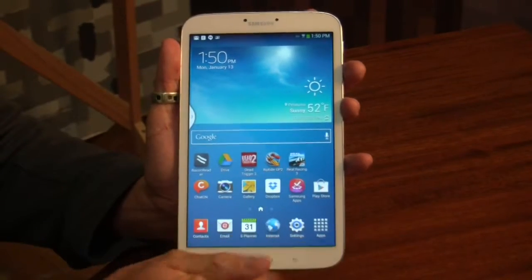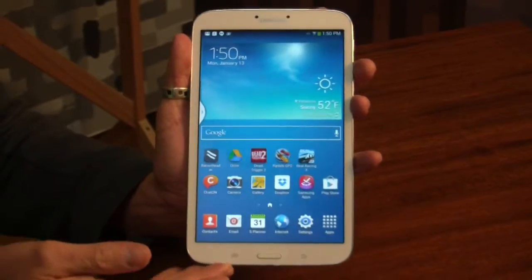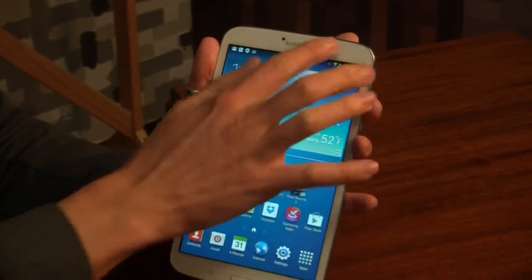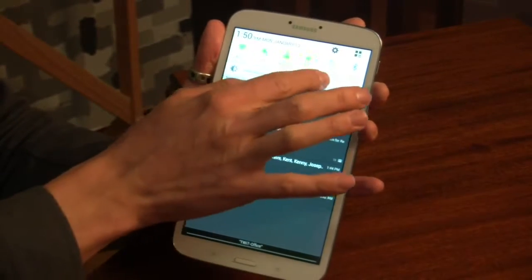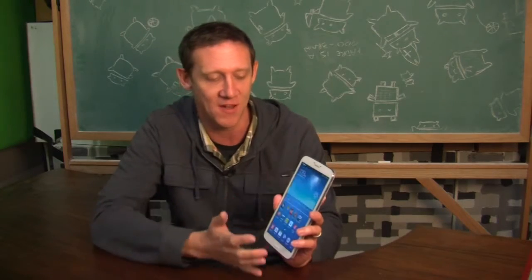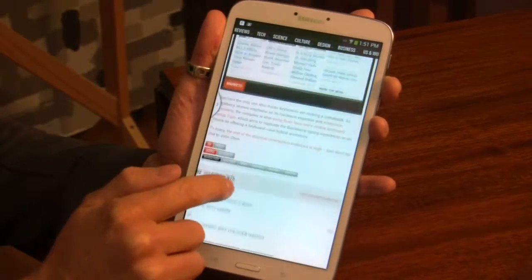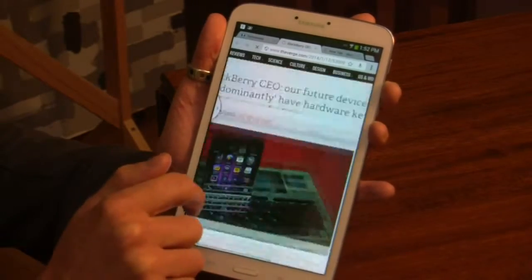And now onto performance, which is where the tablet kind of starts to fall apart a little bit. Dual-core processor, which some people would say is going to be sufficient for most needs, but I kind of saw it in the responsiveness. You can see the notification pull-down — sometimes it would take me two to three times to get it to register a touch. Browsing the web was okay, but when you're scrolling through a big web page, there's just a little bit of extra jitteriness when scrolling through, and you detect it more and more over time.